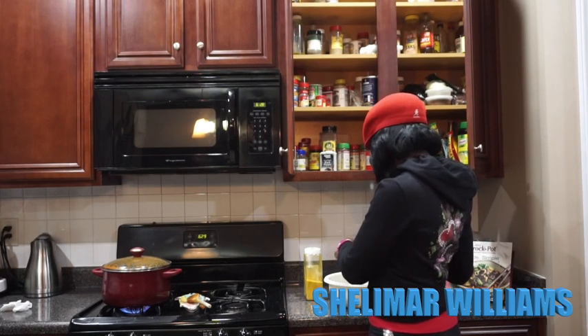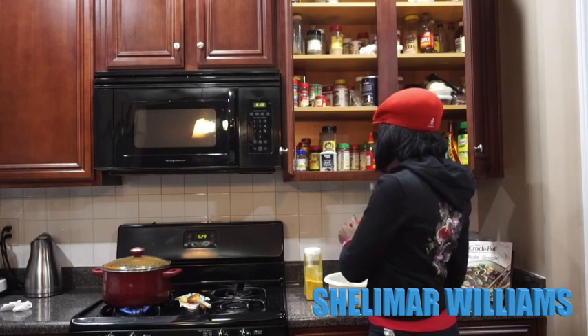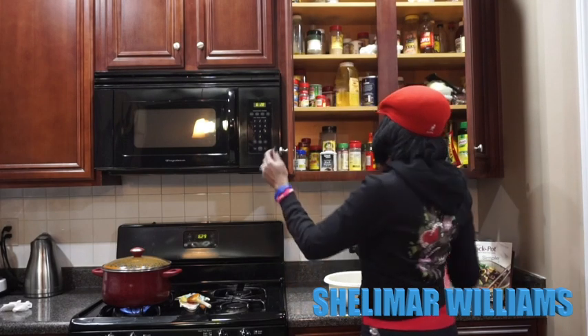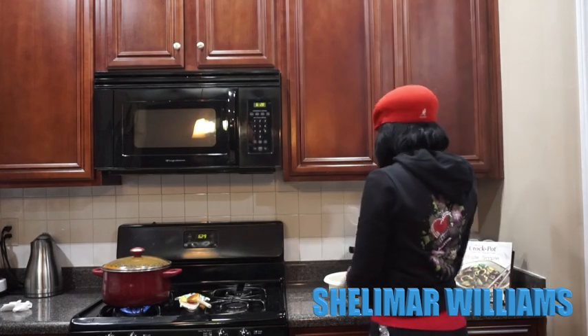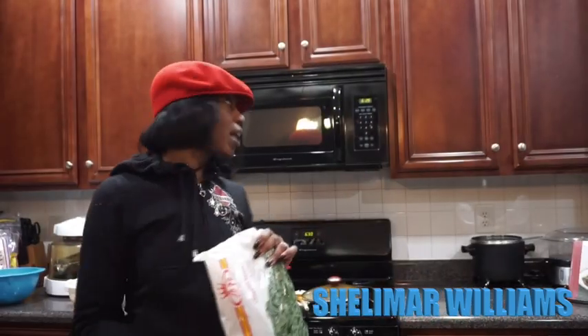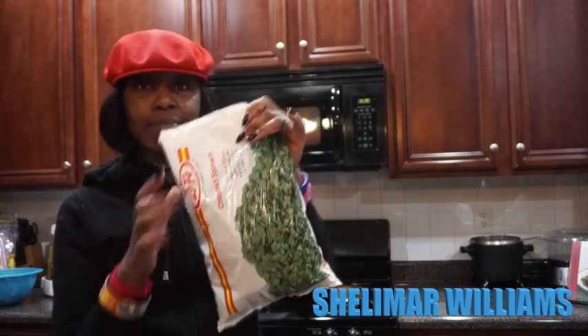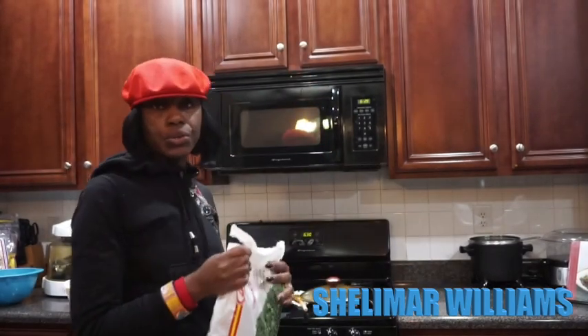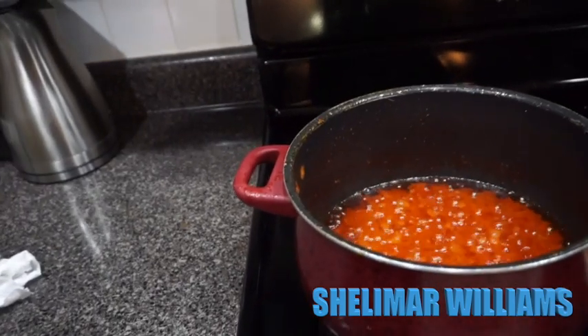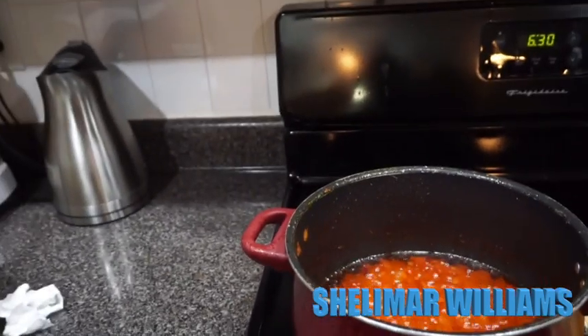I used the garlic powder I had in another bottle, so that's good. I'm going to go cut some onions to add to the shrimp. Before I finish the shrimp though, I'm going to go ahead and add my spinach to the stew — I'll show you what it looks like. That's what the stew looks like, and I'm going to go ahead and add the spinach to it.